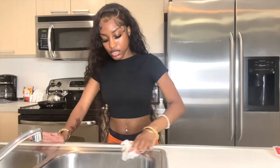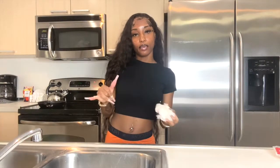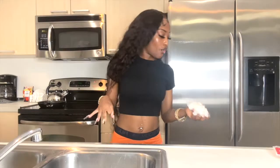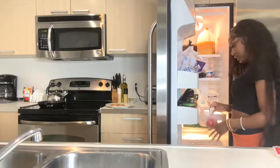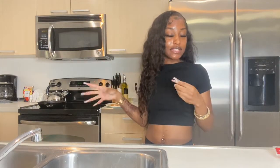While that chicken is cooking, usually I'll be cutting up bell peppers, onion, and corn — cooking everything together. Anything you want in your quesadillas, you can be preparing and cutting it up in a whole other pot. Tonight we're keeping it simple with just chicken and cheese.